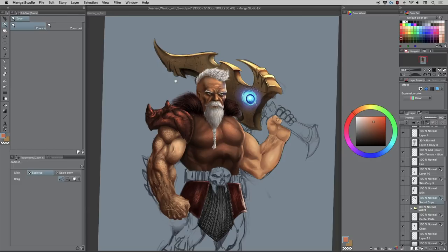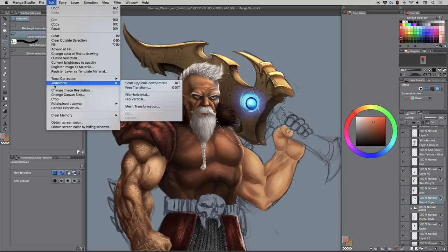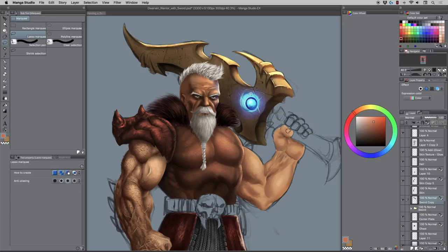Forgive me — the jewel didn't come out the way I hoped. I would keep messing with it: take the sword area and keep maneuvering the existing paintwork. Maybe try Edit > Transform > Mesh Transformation to distort some of it, but that'll probably mess up the edges — so I would just repaint it. I'd grab the area and redo it with circles to fix the shape of the jewel properly.